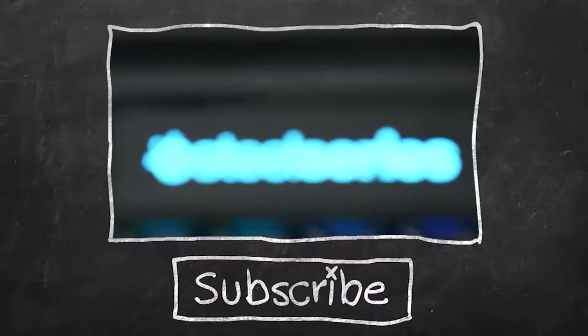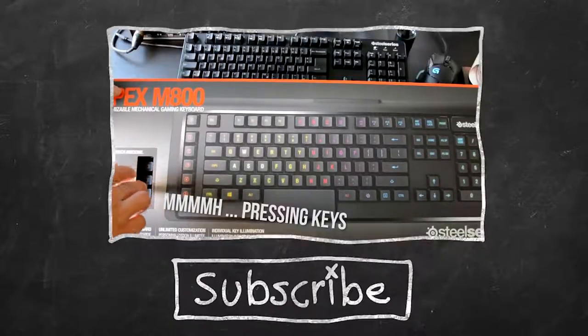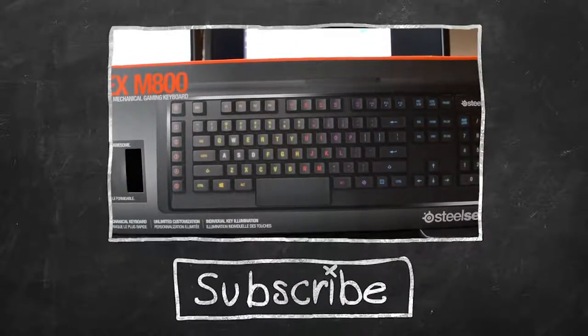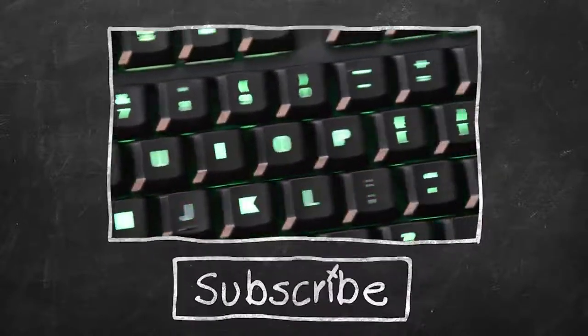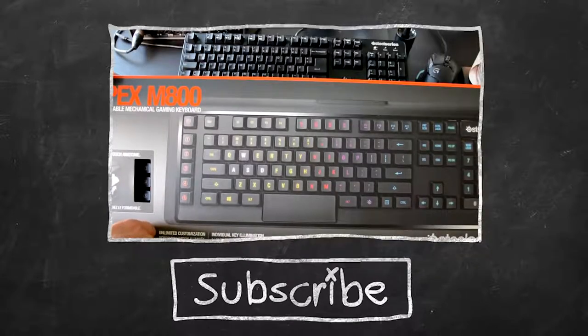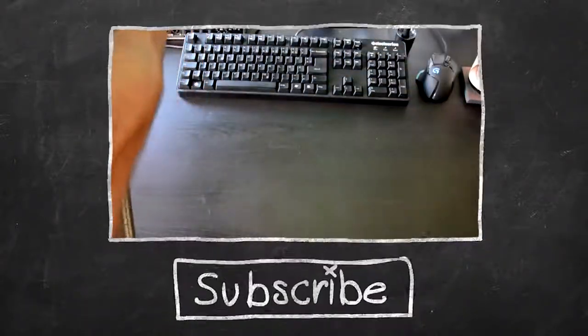In any case, thank you guys so much for watching. If you enjoyed this video, please leave a like. I'm Weasel, I'm out, and I hope to see you around. Bye bye!